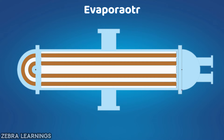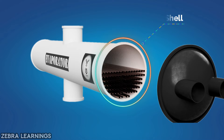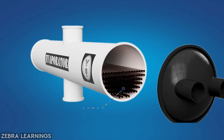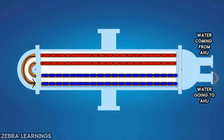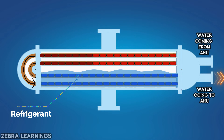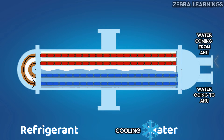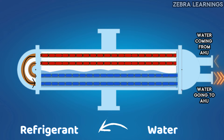Let's start from the evaporator. An evaporator works like a heat exchanger. Shell and tube evaporators are generally used in chillers — the outside of the evaporator is like a shell, and inside it are coils. Inside the coil, the water from the AHU travels, while refrigerant is around the coil. As heat is exchanged between water and refrigerant, we call the evaporator a heat exchanger.